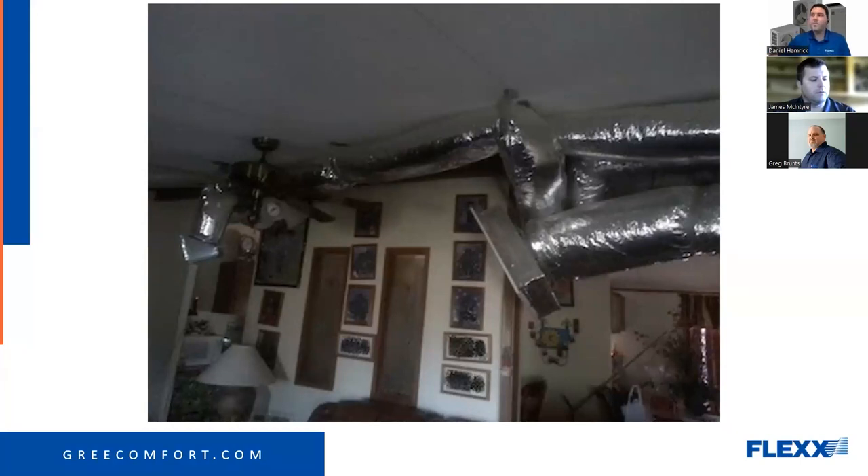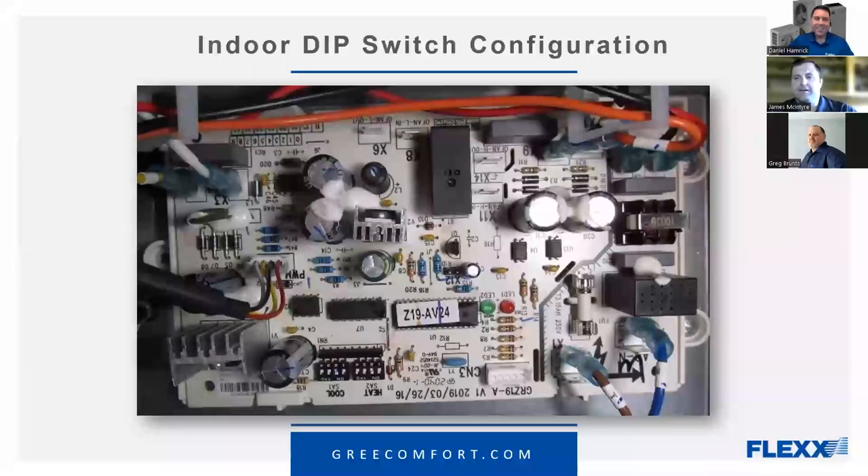Ductwork was definitely a craft back then. When I had to go redo the ductwork at my grandma's house during a bathroom remodel, I felt embarrassed — I didn't have the tools to make it the way they did. But it works. So, let's get into indoor dip switch configuration.